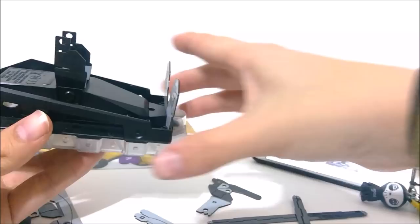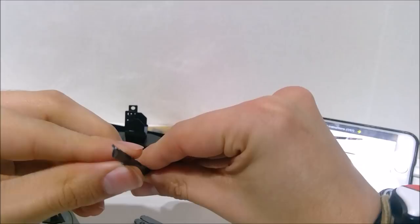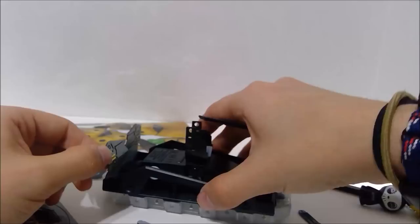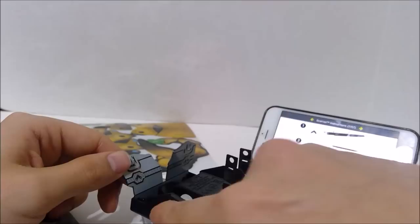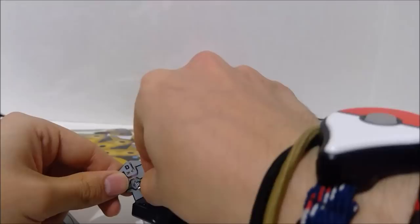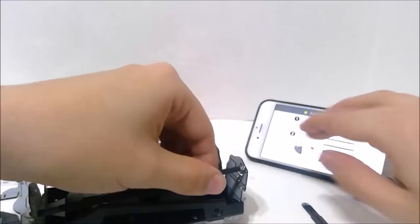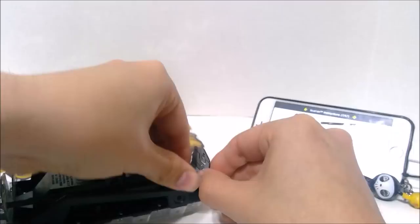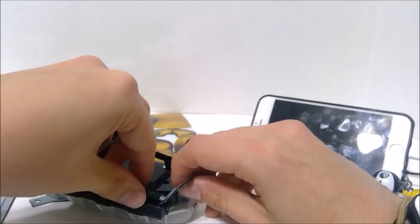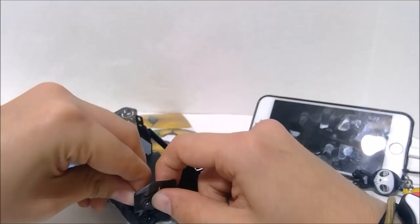Next we're going to take these long pieces — they're identical, doesn't matter which one you get. You're going to fold them so they have an L shape, like that. That little upside down V — little arrow — that's what you're going to put that into. So make sure it's bent and then you're going to slot it in, and it'll click when it goes in. It's only hard to do because the whole thing bends, so I'm trying not to break it. Also helps to push from the other side. This is definitely the hardest part of the entire thing. There we go — got it in. Now take the other long piece and do the same thing.